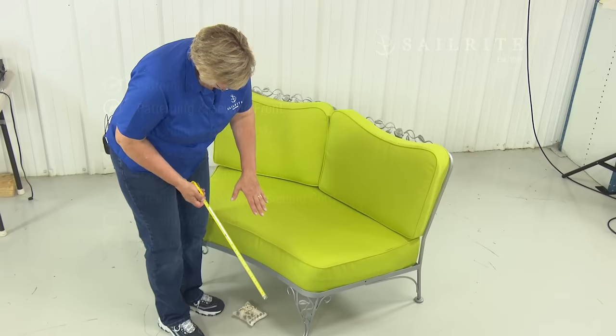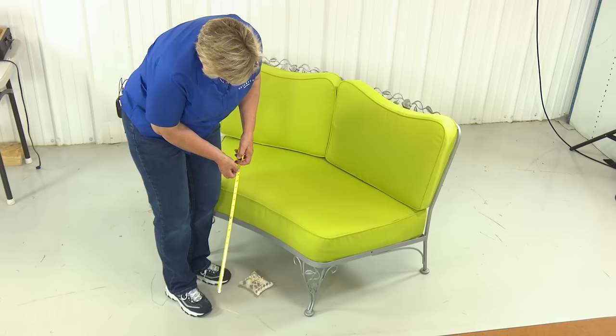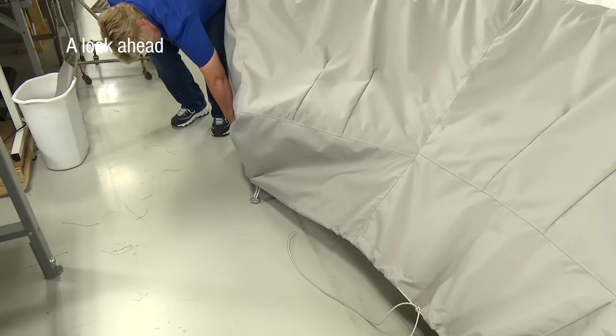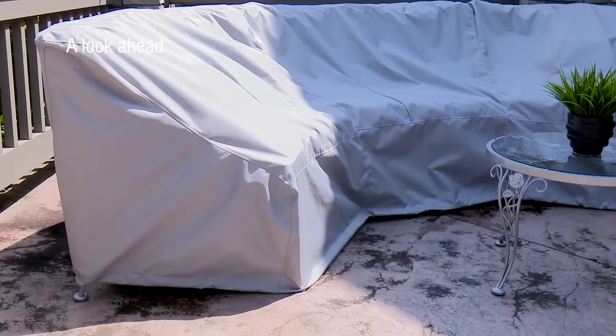I'm ready to add this front piece on to my panel that goes across the top. I need the height of that cushion and it's about 18 inches, so I'm going to cut this at 19. Along the bottom edge of the cover, we will install a sleeve with shock cord. It is best that the finished cover not actually be touching the ground if possible — that's why she measured from the floor up and did not add any extra for the sleeve allowance.